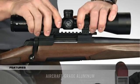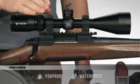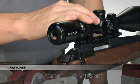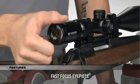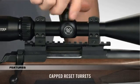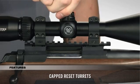Strength and durability are unquestioned thanks to the one-piece aircraft-grade aluminum tube that is also nitrogen-purged and o-ring sealed for a lifetime of waterproof and fog-proof performance. The fast-focus eyepiece allows you to dial in sharp focus of the reticle, and the capped turrets are finger-adjustable with tactile MOA clicks and can be reset to zero after setting in.